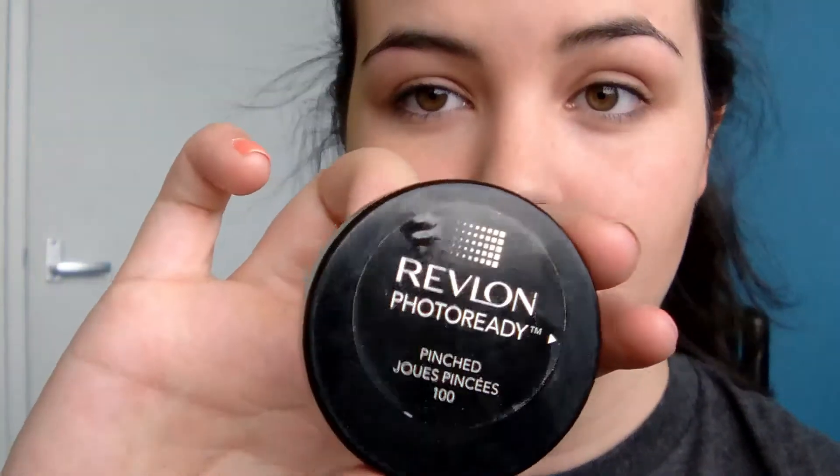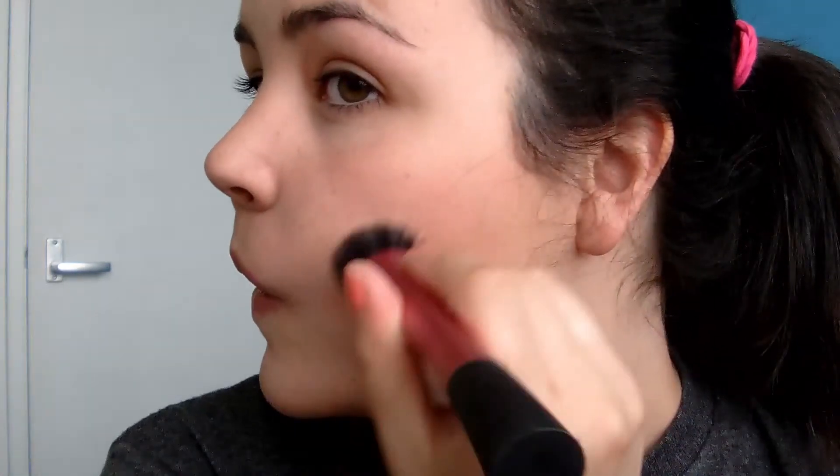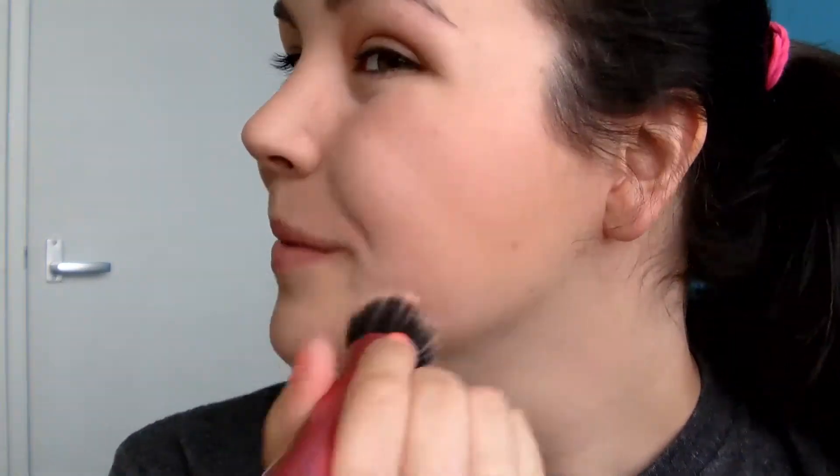She has a bit of blush on, but not a crazy amount. So I'm going to take a really natural colour — this is the Revlon Photo Ready Cream Blush in Pinched. I'm going to take the Real Techniques Stippling Brush, take a tiny bit on the brush, and I'm not going to put it on the apples. I'm just going to put it just above where I did the contour. You don't want it to be too obvious — just a little bit of colour, but not a crazy amount.